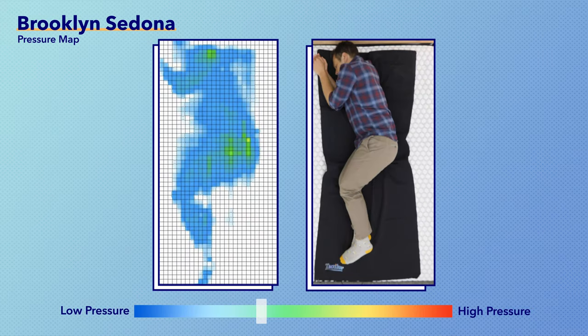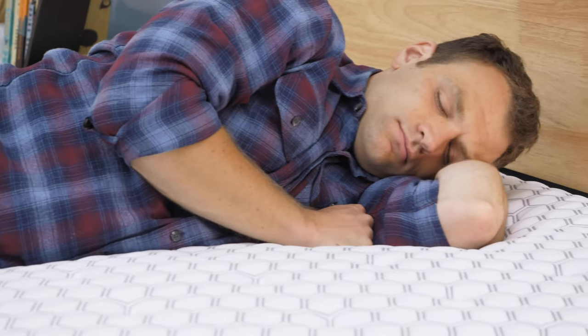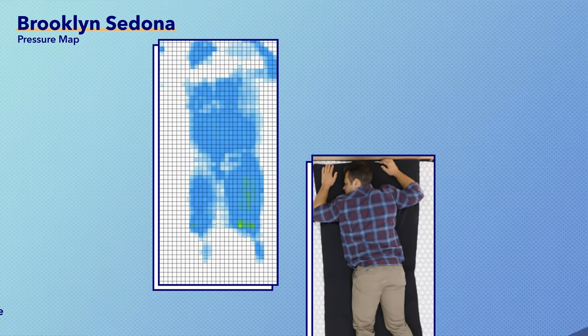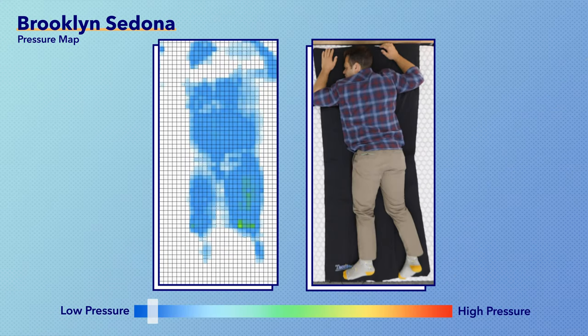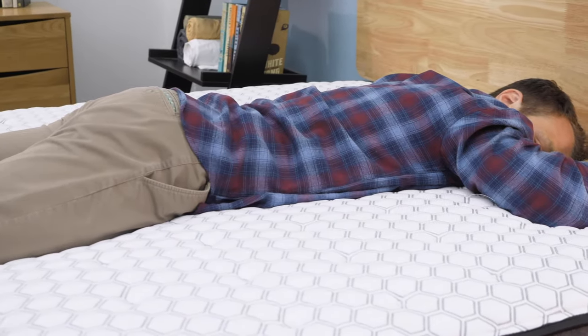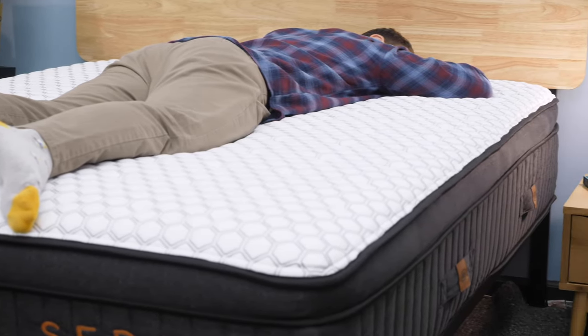Rolling onto my side, you do see the pressure map go up a little bit into the green range at the shoulder and hip area, but I think this is actually an acceptable amount of pressure. I really like the Sedona for side sleepers because that pillow top section has a lot of space to sink into for really nice pressure relief and comfort at the shoulders and hips to avoid pain in those areas. Finally, when I roll onto my stomach, you can see it's blue across the board. However, it doesn't really tell the whole story — the mattress is just a bit too soft for stomach sleepers, and that blue is because of the even weight distribution across my body.